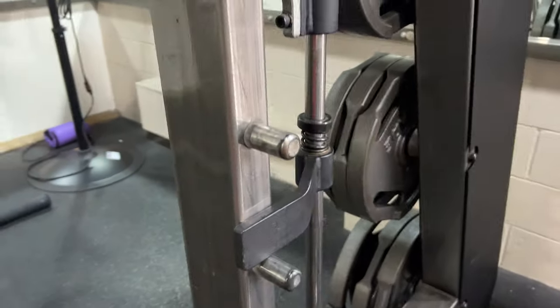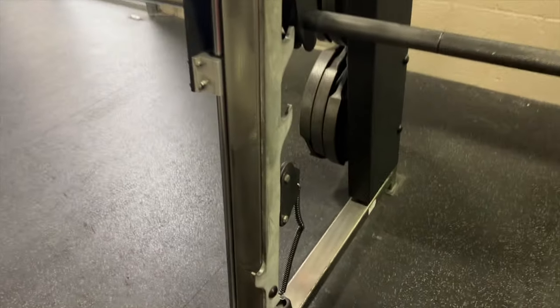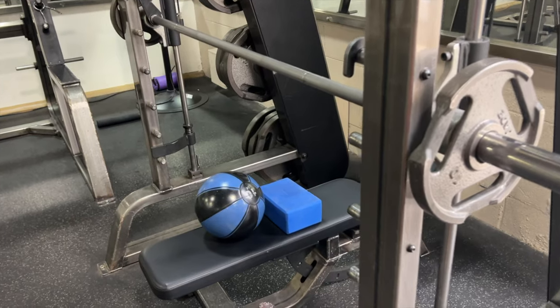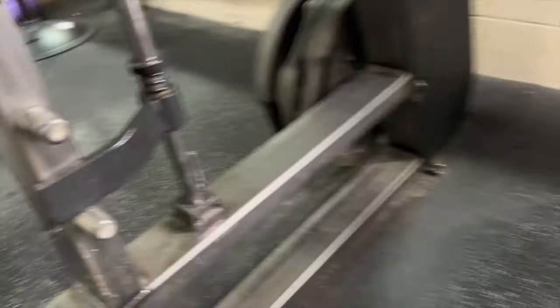So use the safety catches. Every Smith machine has them, though they're in different places. I've been watching the gym for 10 days and not one person has used the safety catches. Now let's look at smart Scooby, who's doing a personal best on the bench on the Smith machine.